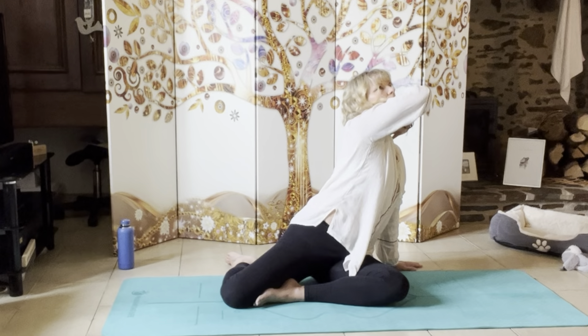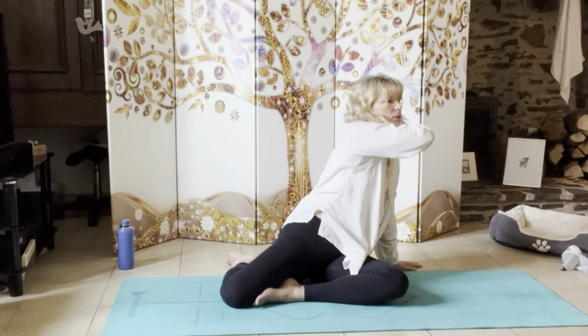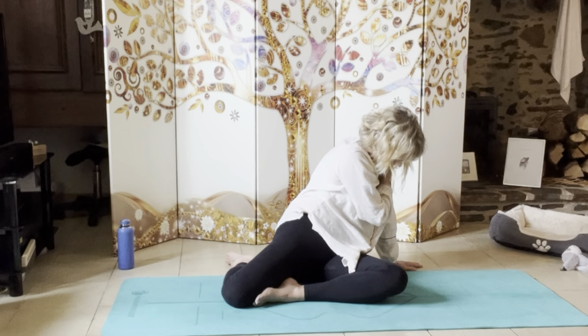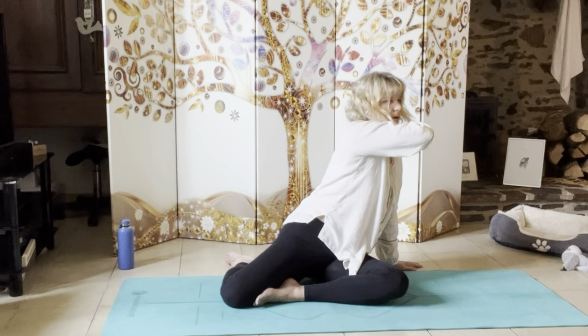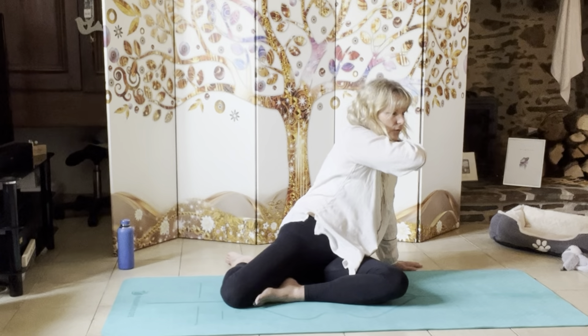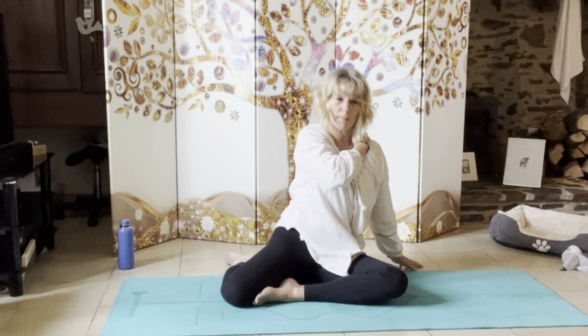A couple more — just taking the head up as far as you can go. And then up again. Really sensing where you can feel those muscles working. Come back to centre.